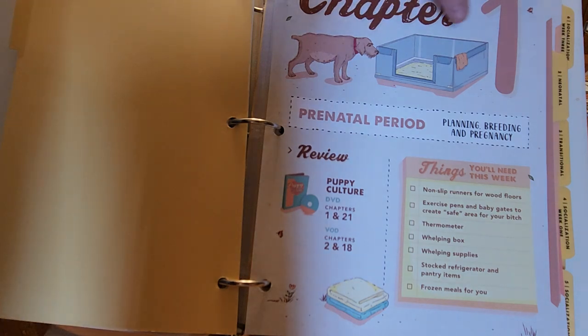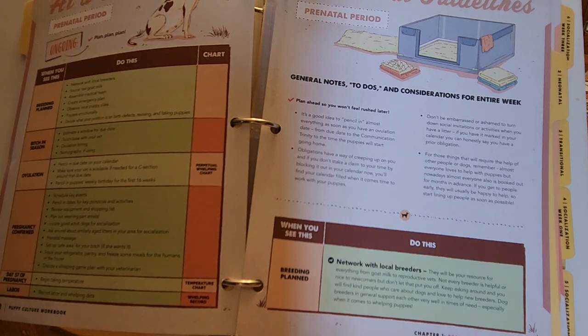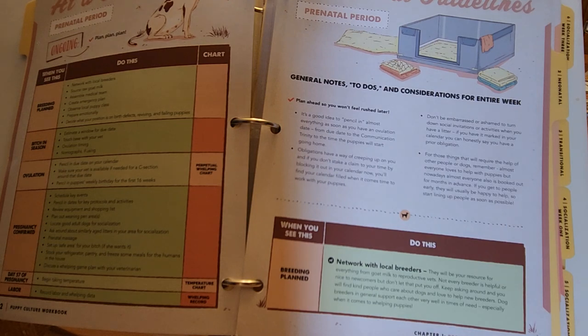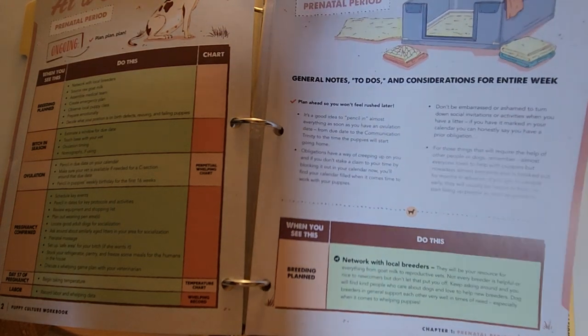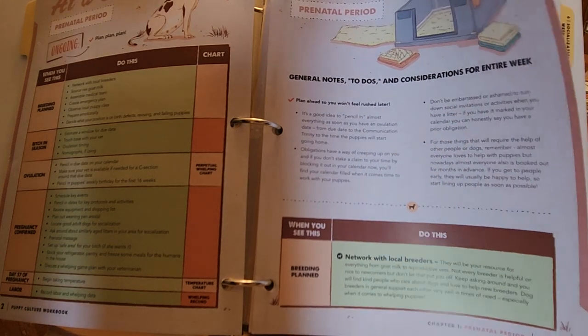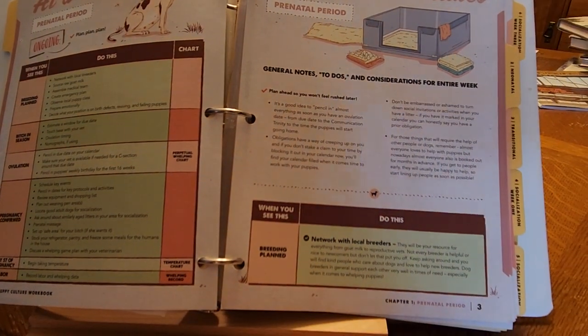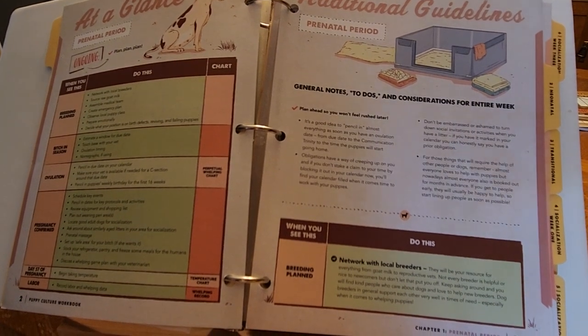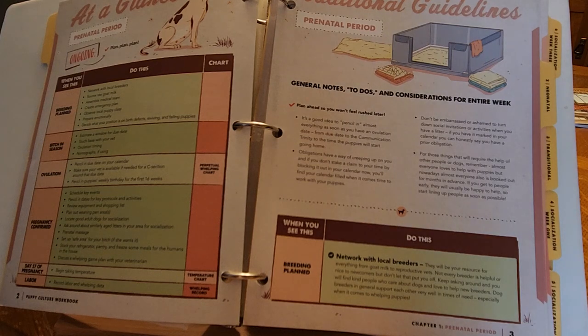This is what we have in chapter one. At a glance it covers the prenatal period — plan, plan, plan. It tells you all the breeding plans, breeding season plans, ovulation, pregnancy confirmed, day 57 of pregnancy and labor, and general to-dos and considerations for the entire week. The biggest thing is your breeding plan to network with local breeders — that would be us, the Native American Indian Dog Preservation Project. We all stick together and we're basically on the same page as far as what we want to see the Native American Indian Dog accomplish — working together as a team or a tribe.